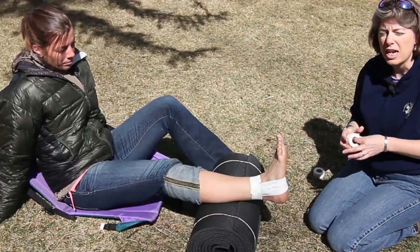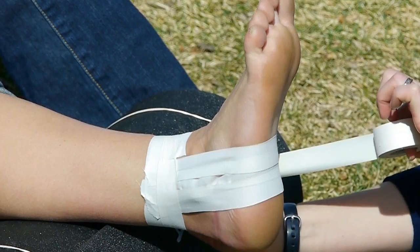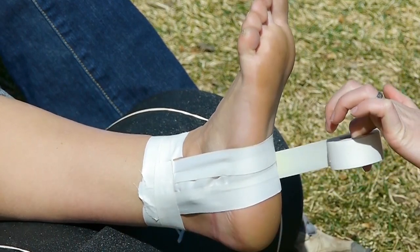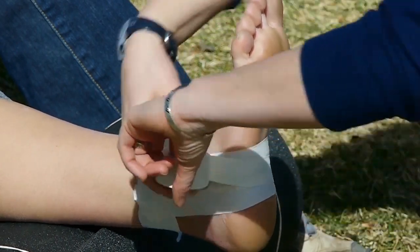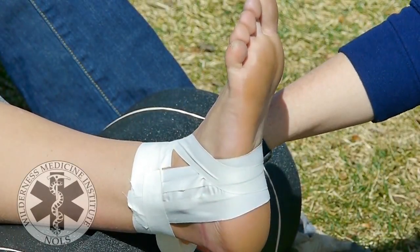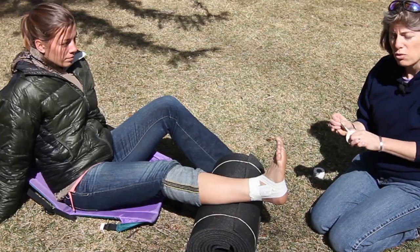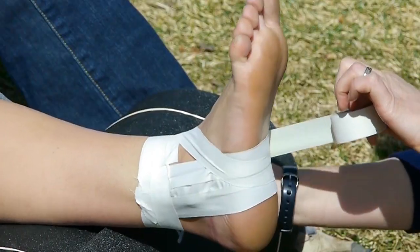The next thing I'm going to do is create J's. The J is going to start at the anchor on the uninjured side of her foot, come under the arch of her foot, cross the top of her foot, and end right where it started — sometimes people call them teardrops. I'm going to do three of those, fanning them out each time.